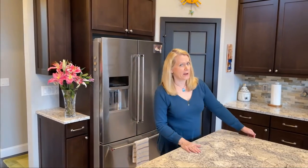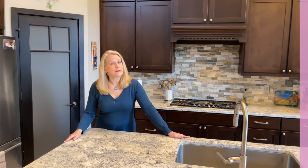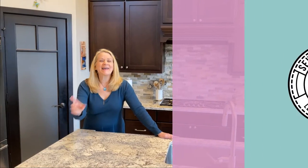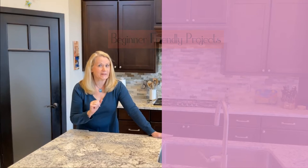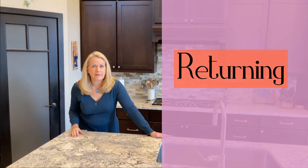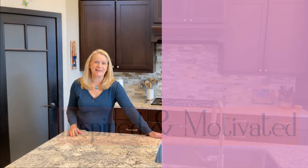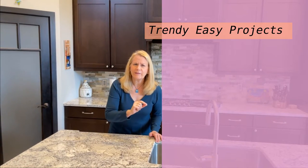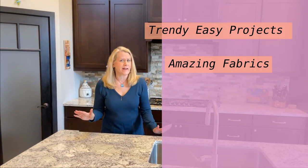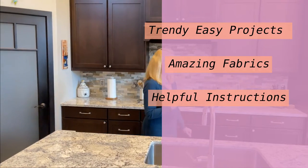Now, if you haven't heard about SIY yet, you're going to want to listen up, especially if you are brand new to sewing or you're helping someone learn to sew. SIY Sew It Yourself is all about creating beginner-friendly projects to keep new and returning sewers inspired and motivated. There are over 350 Javtex retailers across the U.S. and Canada who are participating to bring you trendy, easy projects, amazing fabrics, and helpful instructions.